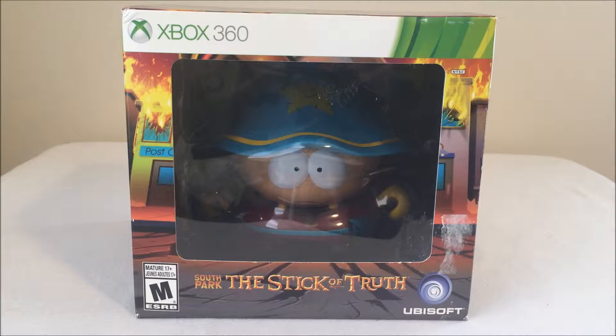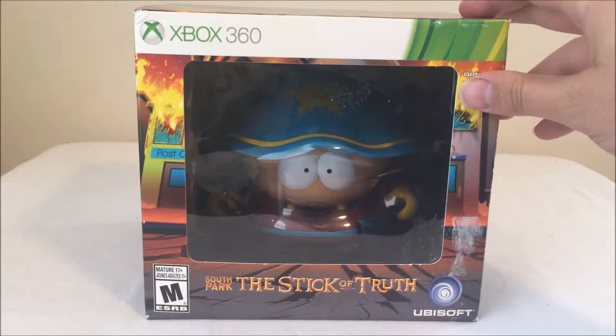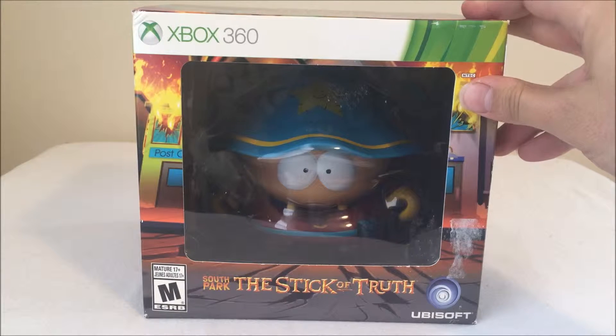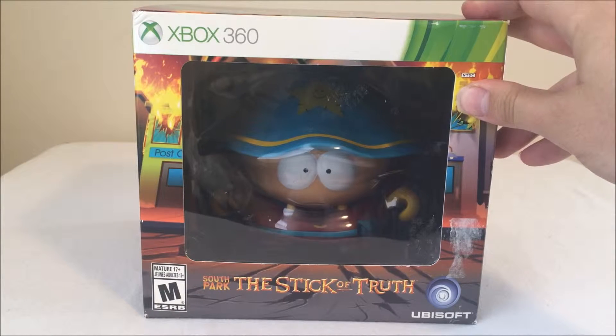Hello and welcome to Rhymes with Bart. I'm Bart and this is Collector's Clearance. I had been wanting to do a bunch more unboxing videos and I was lamenting the fact that I couldn't afford to buy $150 collector's editions. And I was in the store and I saw this guy, which was originally $80. This is the South Park Stick of Truth Grand Wizard Edition.